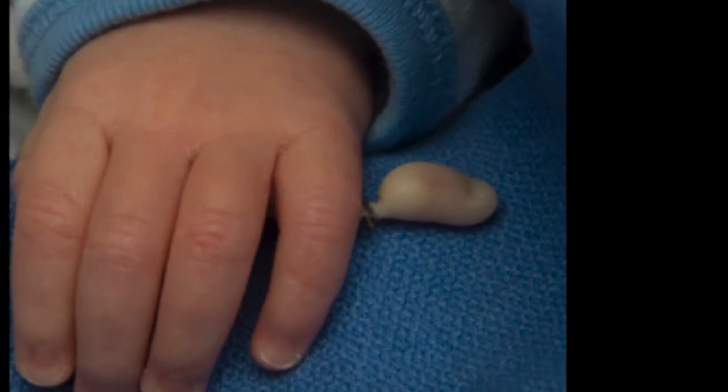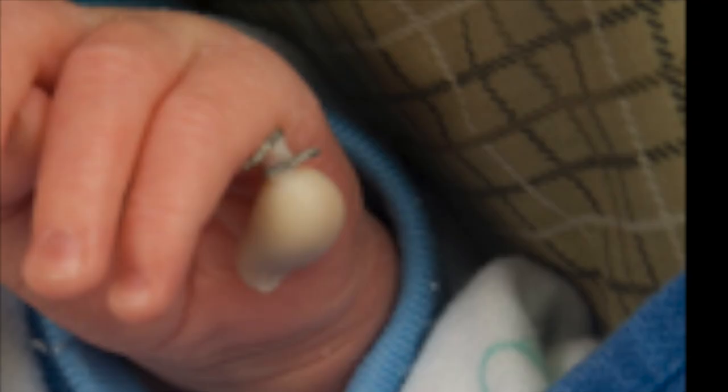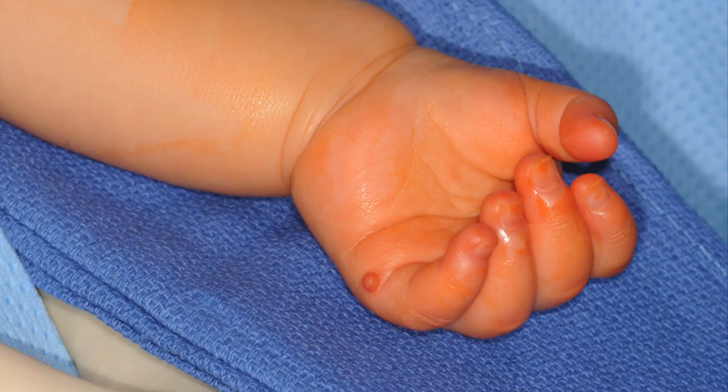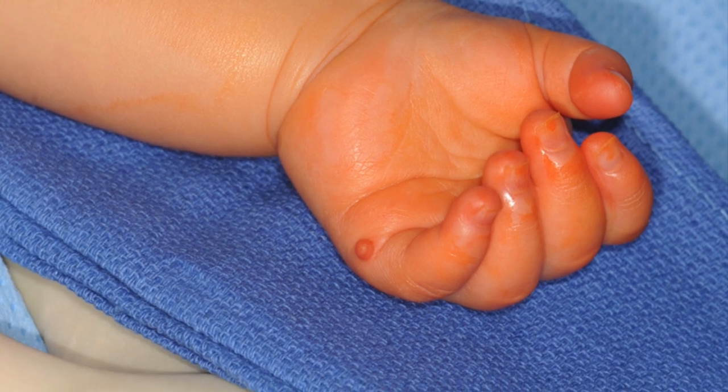Ligature clips have been advocated as an alternative to suture ligation, but we have found the results to be quite similar to suture ligation.